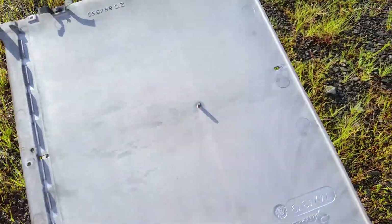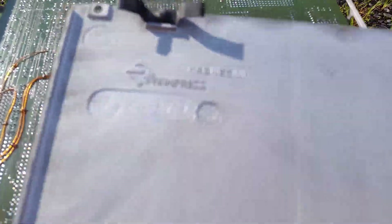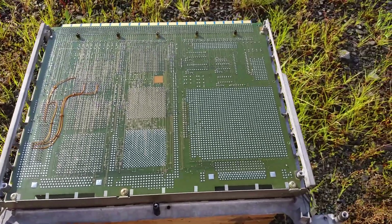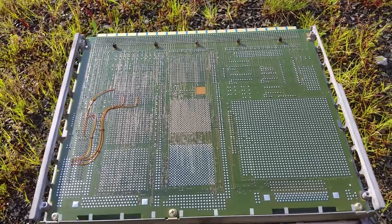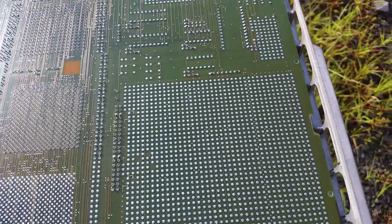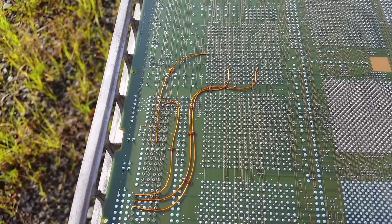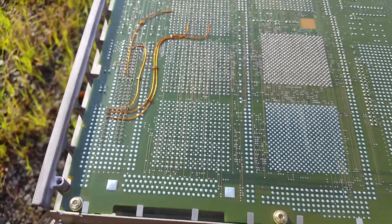Let's take a look. The outer shell is metal, and as I suspected it is indeed magnesium - it even says so right there: 'magnesium.' It is incredibly light. Here's the circuit board - the underside of the circuit board. It looks pretty standard. I don't know how many layers it is - eight, ten, I don't know. We have a few engineering changes here; we'll probably never know what they were about.